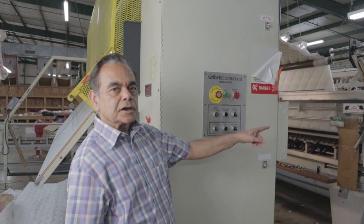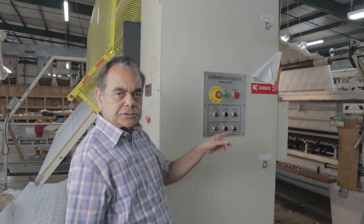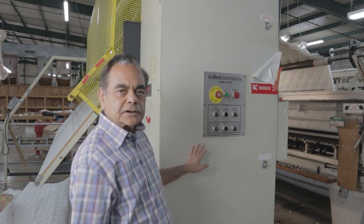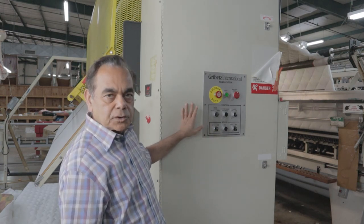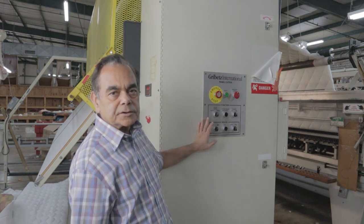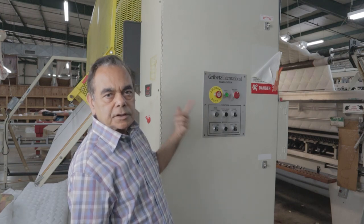This is another machine associated with the quilting machine, which we call the panel cutter, and it will cut all the bedspreads. This is the computer for this machine. Whatever size we set it up — queen size, king size, full size, or twin size, any size you want to cut — you set it up in here and it will cut each piece exactly the same size as it comes down.